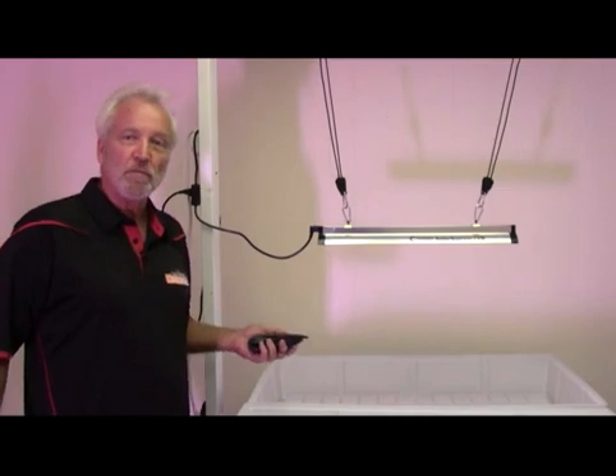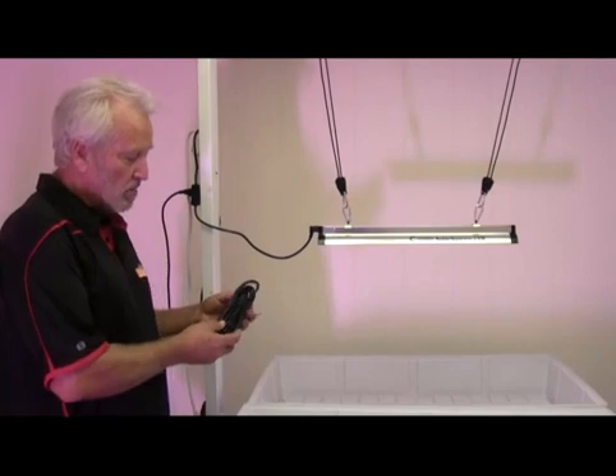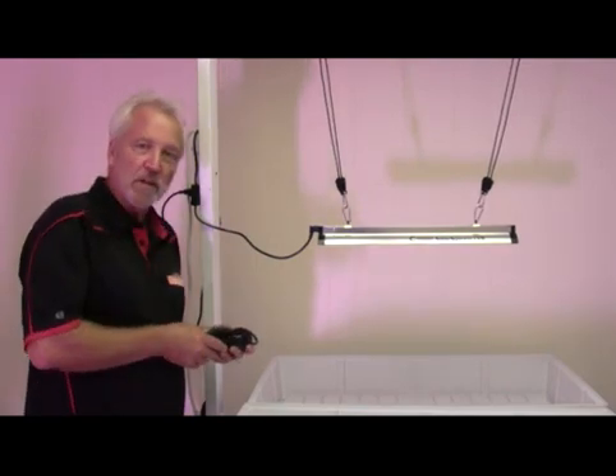It draws 25 watts, so it's very low power yet very high UVB output. It also comes with a piggyback cable, which allows you to run up to 10 lights in a series, all on a separate timer.